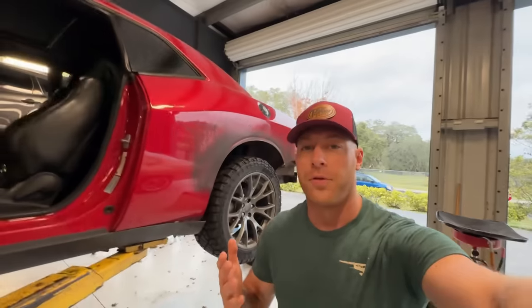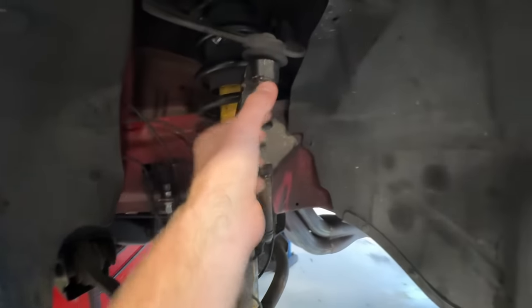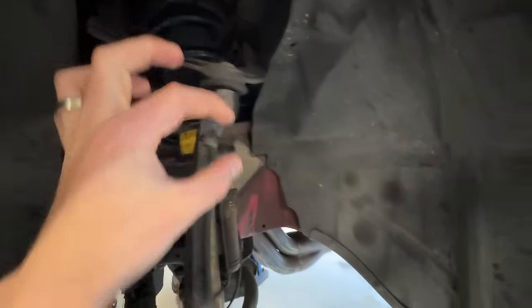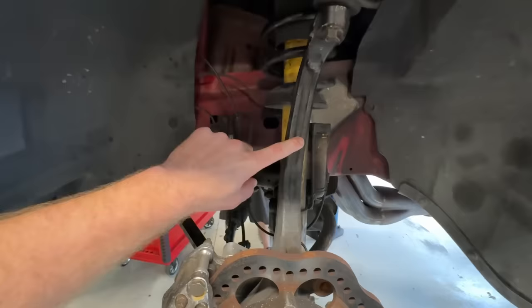When we mounted up the front tires on the car, we were having an issue where it was hitting the upper ball joint, and right here the tire's rubbing really bad — like a couple inches into the tire. So we have to do something about these spindles.